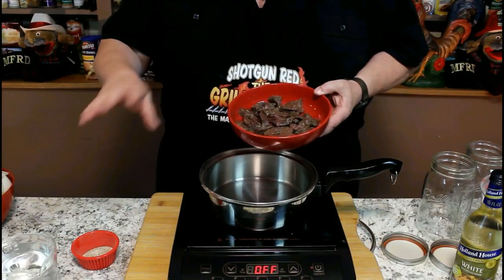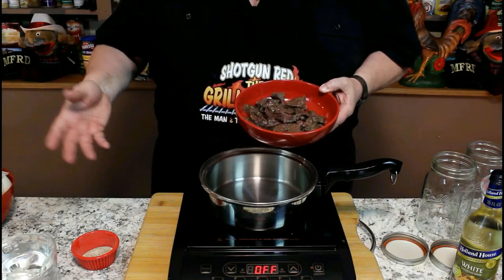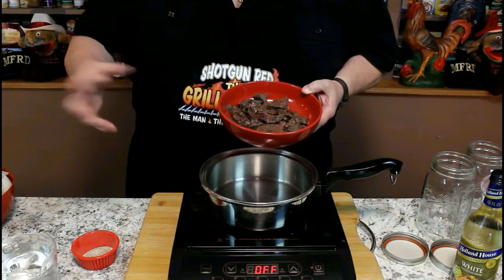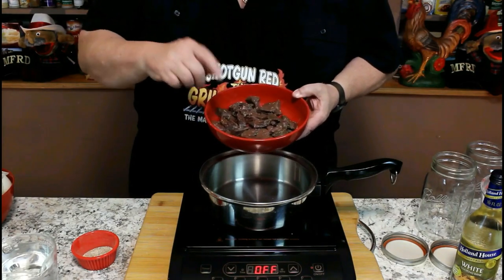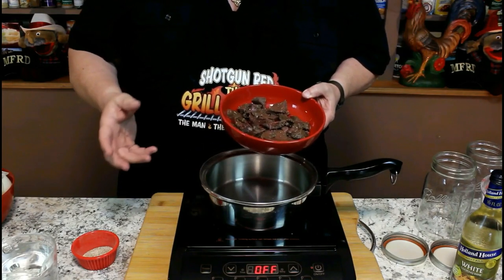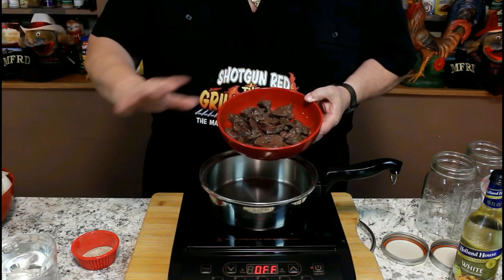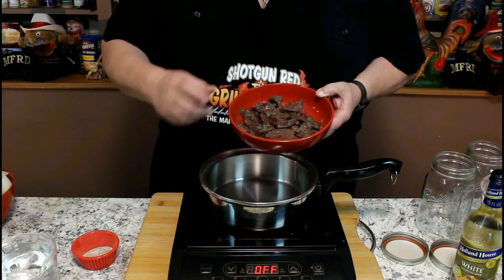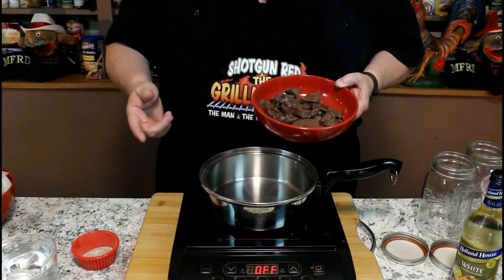I need to explain something. When we pickle fish or shrimp, we actually take raw fish and raw shrimp and put it in a brine for five to seven days of salt and vinegar, and that actually kind of cooks it with the vinegar and the salt. This here, we're not going to do that. We're going to save five to seven days of wait, so we're going to be able to get to that delicious venison earlier, because we're going to cook this — not to death. We're going to simmer it until it's just done, then we're going to put it in our mixture. Steve Daigle uses my recipe about half the time. It's really good.